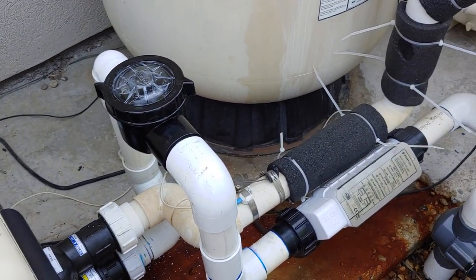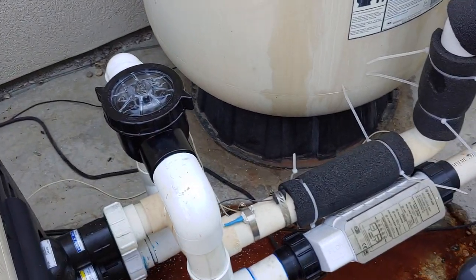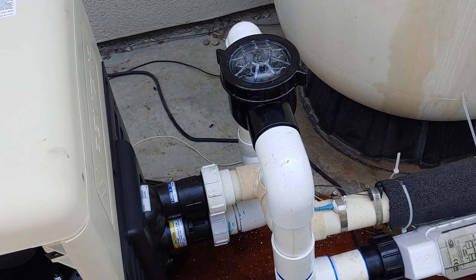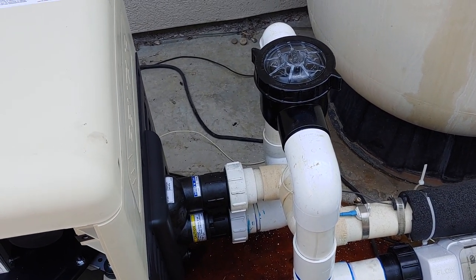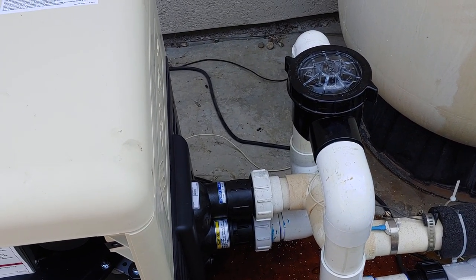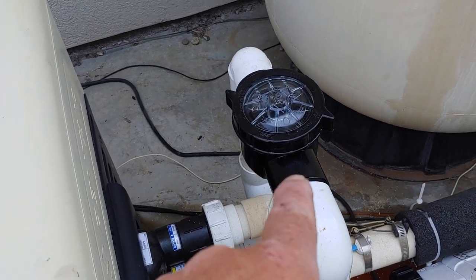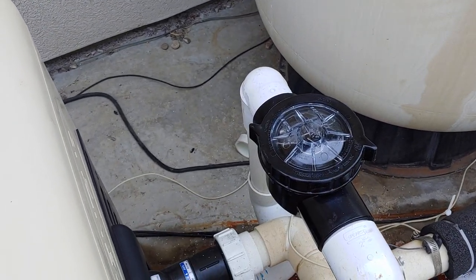The reason it did is because there was not a check valve that was isolating the chlorinator from the heater, and that's something that is highly recommended. I'm guessing that's one of the contributing factors to the old heater going the way of the dodo. So I installed a new Waterway check valve.